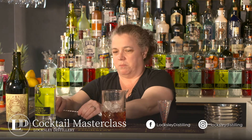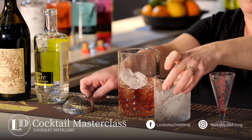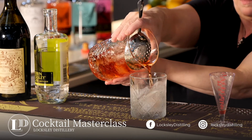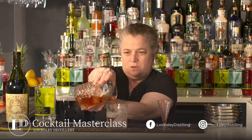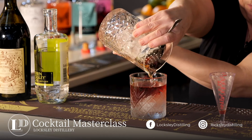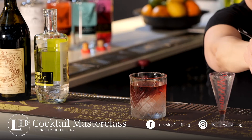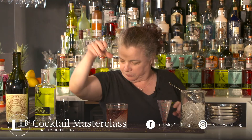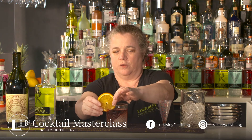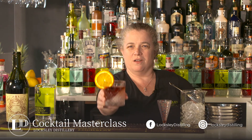My favorite serve is in a very specially prepared glass. I've frozen the glass with water in it at a 45 degree angle. And then I'm going to garnish that with a nice big wheel of orange. It just looks amazing with that slanted ice. And there is your R Negroni.